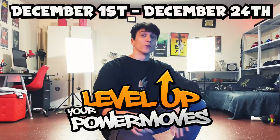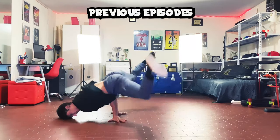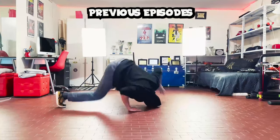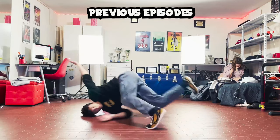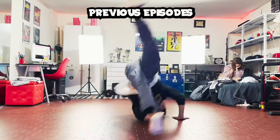I will upload one video per day from December 1st until December 24th. In each video I'm gonna show you some exercises or a little combo to improve your power move. We're gonna start easy in the first episode so you can still follow along if you are a beginner, and we are gonna increase the level step by step. The goal of this 24 video program is to improve your power move control and create new combos and opportunities with the power moves you have.